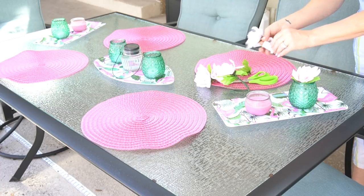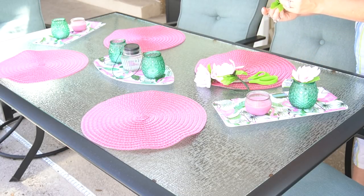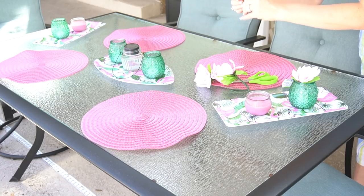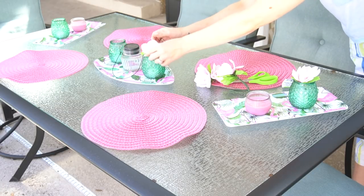I wanted to use the green candle holders as actual little vases. I decided not to use real flowers — I may put some real flowers in if I have company come over — but just on a day-to-day basis, I thought some faux flowers would look cute in those candle holders. I took some of the pink peonies from Dollar Tree and just did one stem in each.